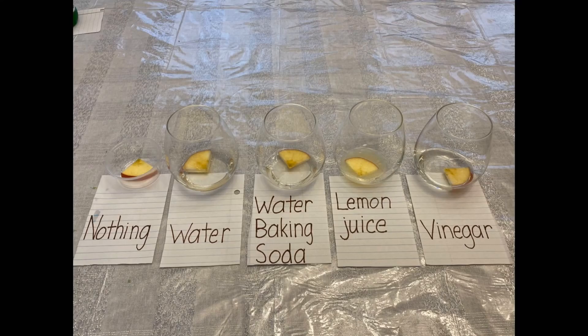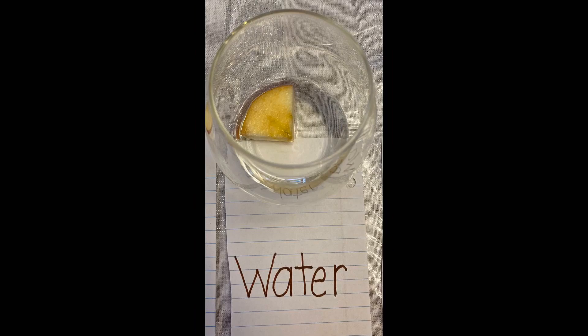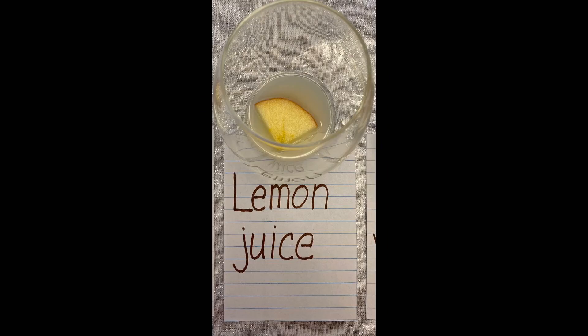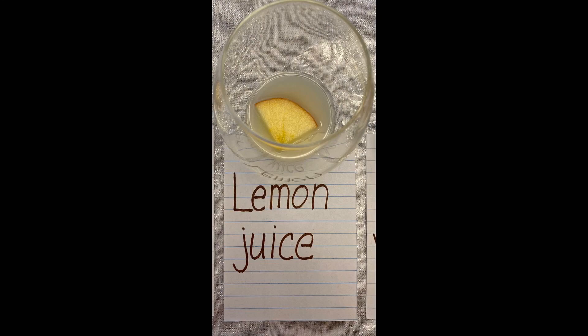It's been about two hours now, so let's check back in on our apple slices and see how they look. Our first one that had nothing in it — it just sat in the air — is looking a little brown. The apple slices that sat in water and in baking soda and water both look about the same, a little bit brown. The apple slice that sat in lemon juice looks really good. And our final apple slice that sat in the vinegar is not looking very good at all. So what did we learn? If we want to stop our apples from browning, we need to use lemon juice — just a little bit — and that stops them from turning brown once they hit the air.